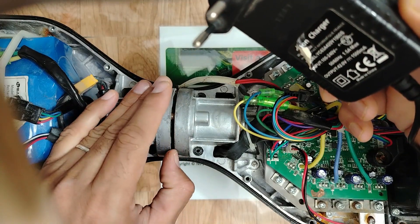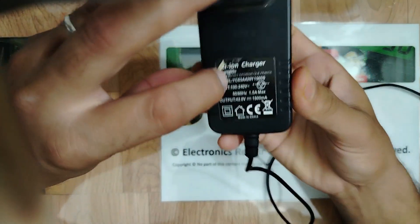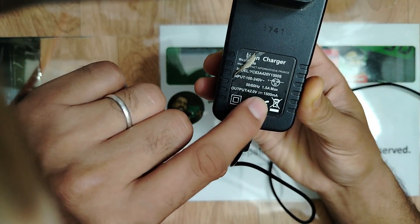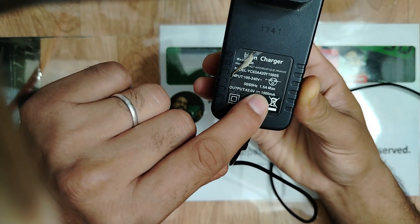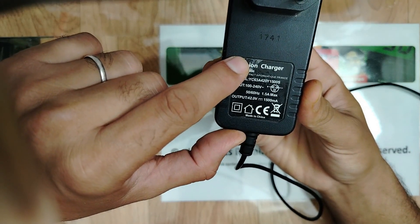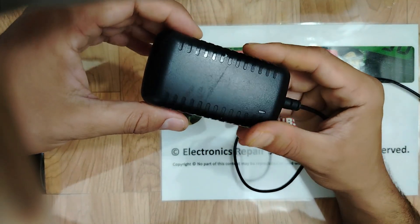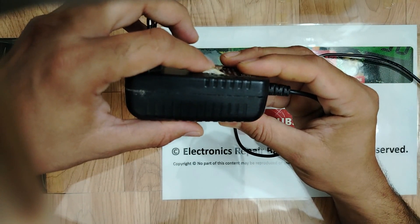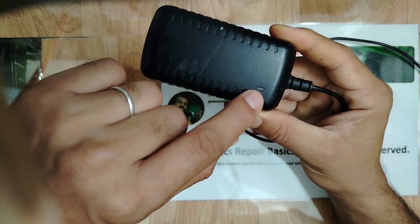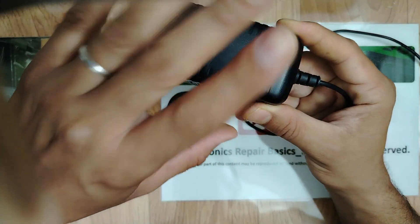Please don't forget to like, subscribe, and hit the bell icon for upcoming videos. I'm going to open this charger — it has an output of 42 volt DC, 1500 milliamps. Let's disassemble the charger and check what the problem is, because once I plug it, the LED stays always off — no power.